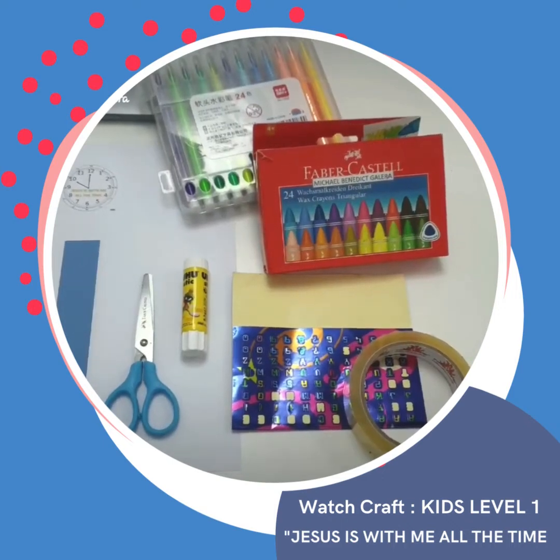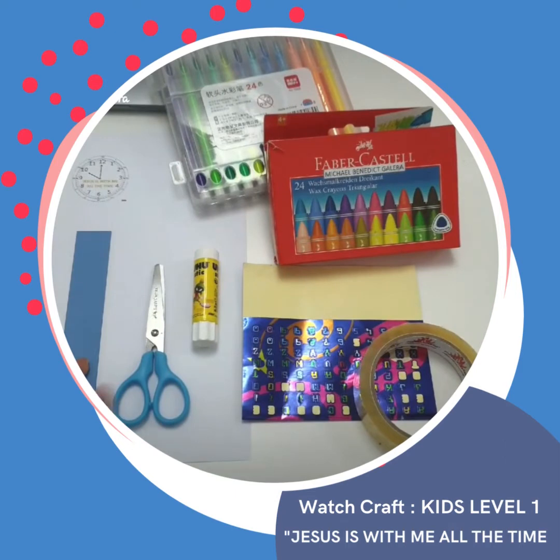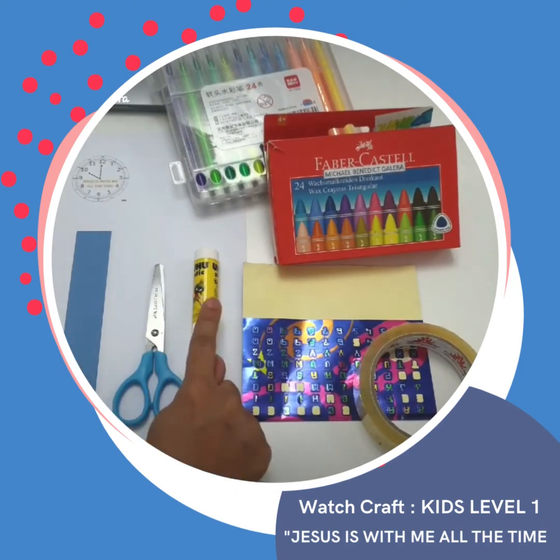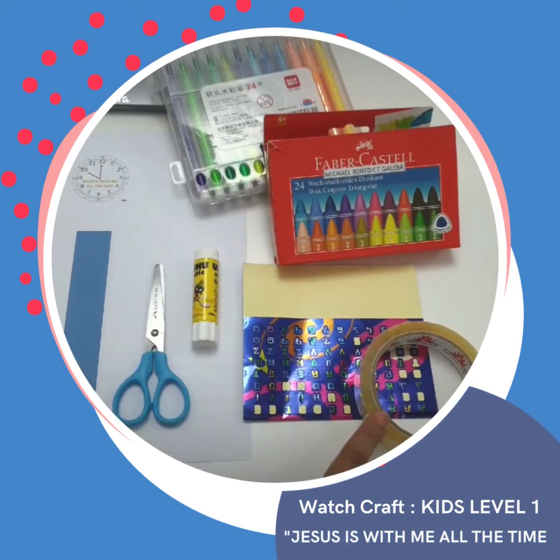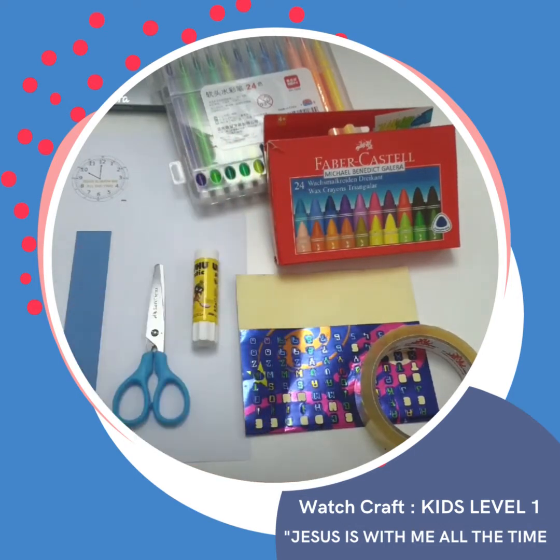Hi kids! These are the materials we need: your watch template, cardstock, scissors, glue, tape, and art materials such as stickers, crayons, and color pens.